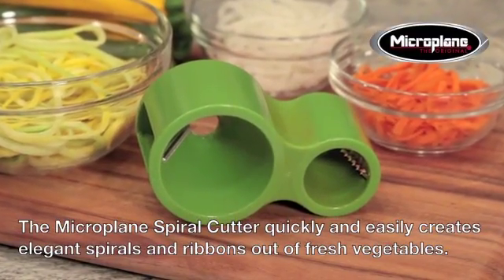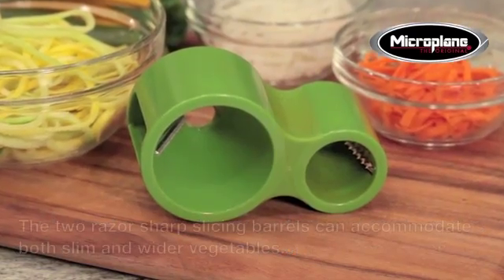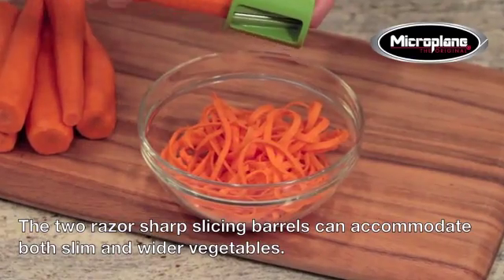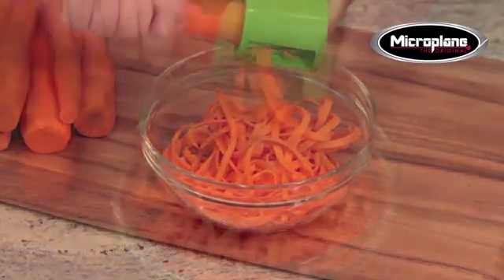The Microplane spiral cutter quickly and easily creates elegant spirals and ribbons out of fresh vegetables. The two razor-sharp slicing barrels can accommodate both slim and wider vegetables.